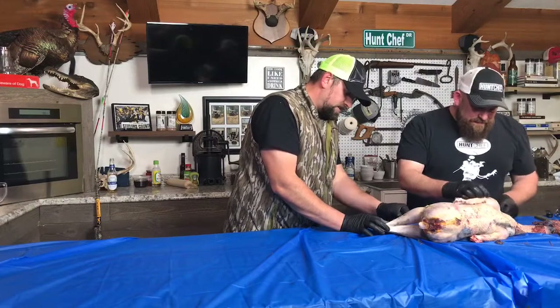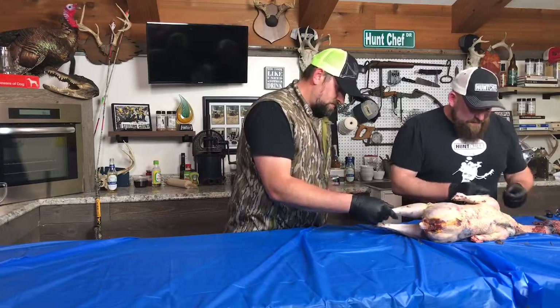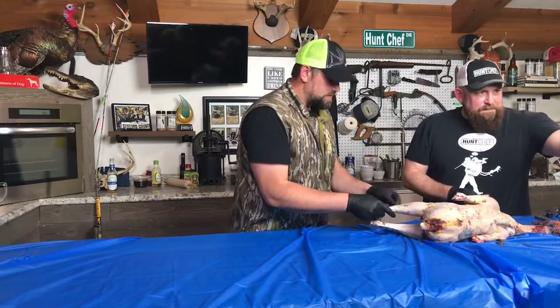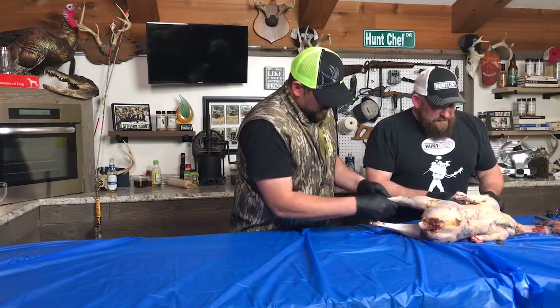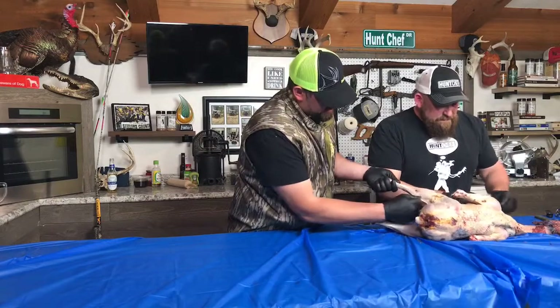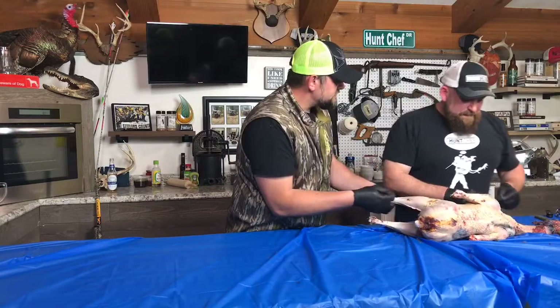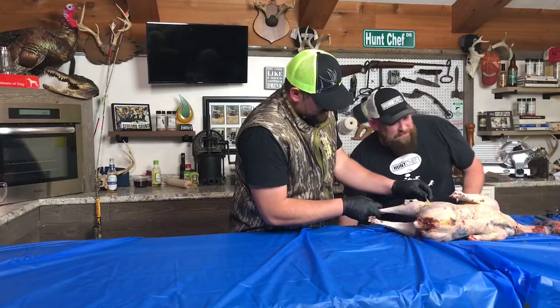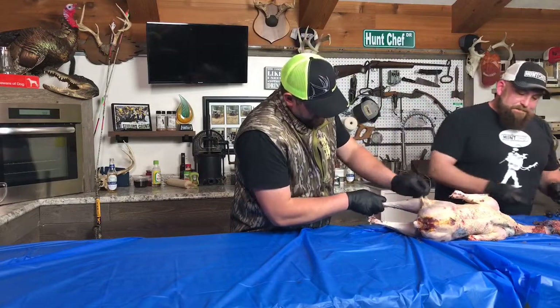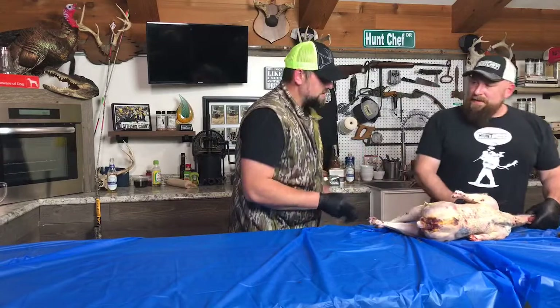I can get back and get the bigger quills with forceps pretty easy. In general, this came off fairly easily — a lot easier than I thought it was going to be. At this point I feel like I need to decapitate the bird.